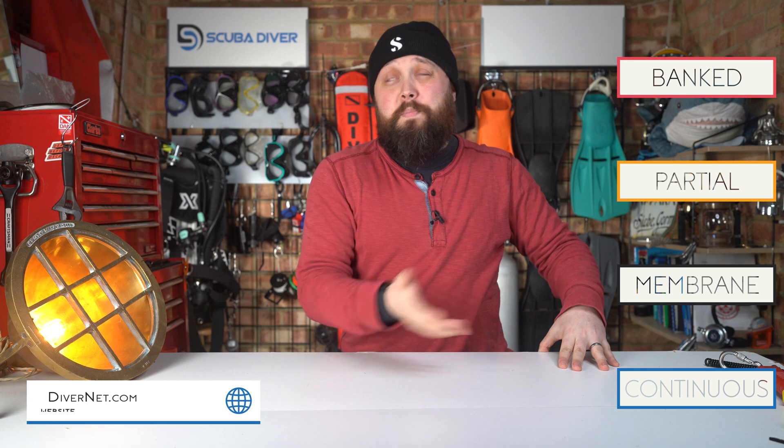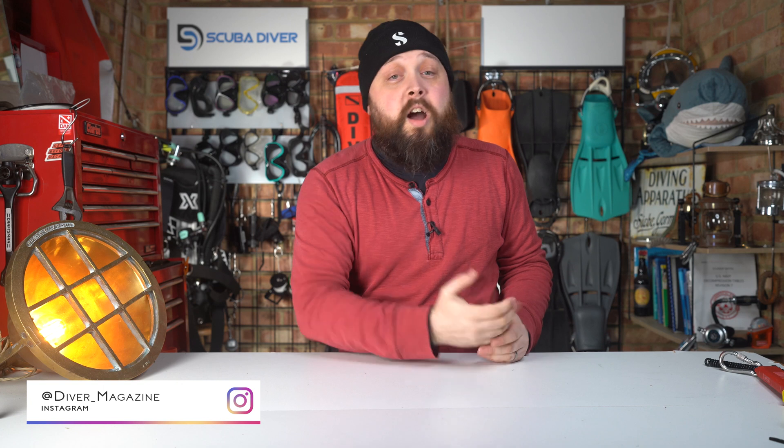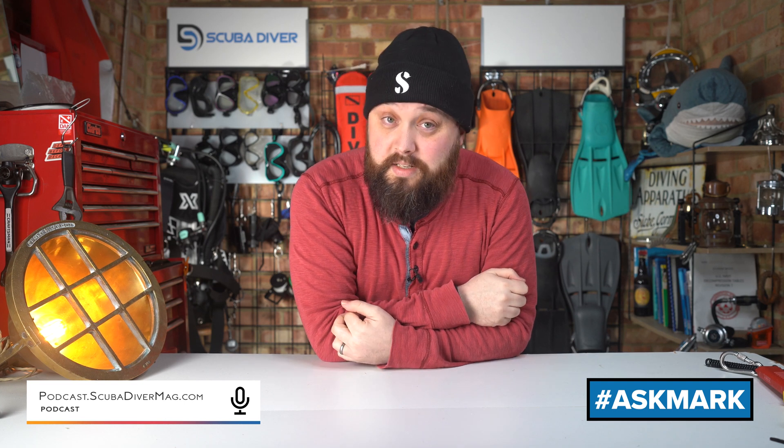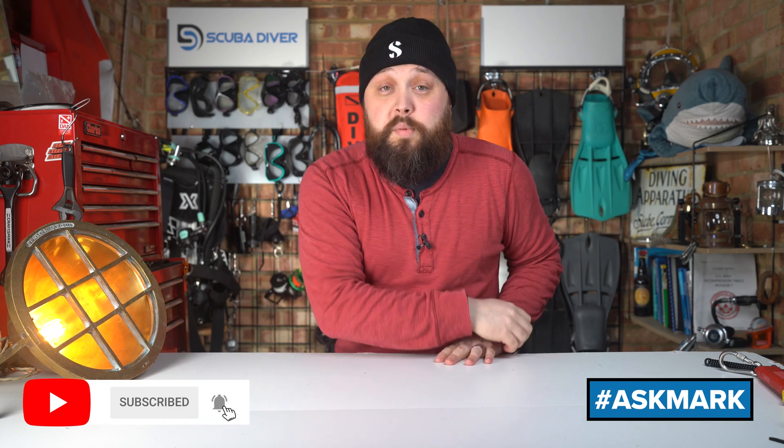Let me know what you think down in the comments. If you've built a continuous blending chamber, I'd be fascinated to learn more. Pop any other questions in the comment section and remember to use the Ask Mark hashtag to get featured in an upcoming video. Otherwise, head over to our websites around the internet. Thank you for watching everybody, and of course, safe diving.